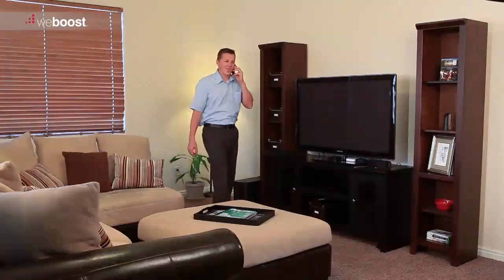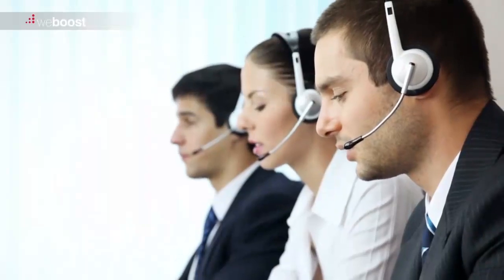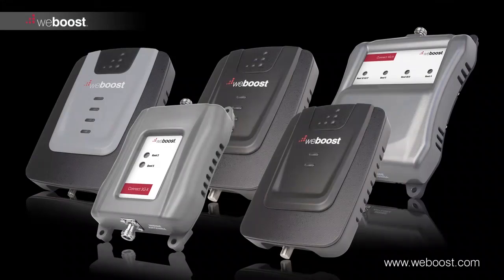You're done! Now you can sit back and relax knowing you are connected inside your home or building. If you have any questions about your installation or need any help, feel free to call our customer support at 866-294-1660 or email support at weboost.com.